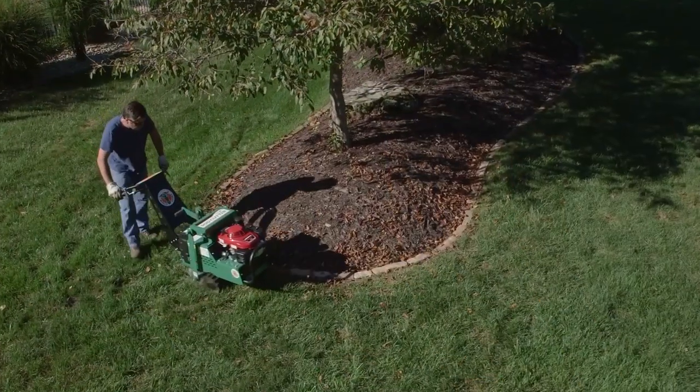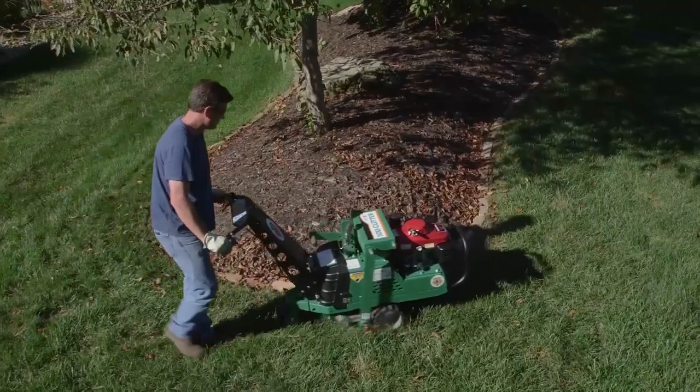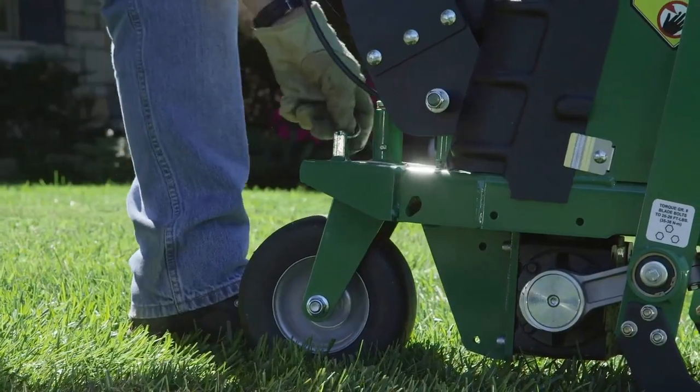For curved work or when turning around at the end of a pass, a standard rear swivel caster enhances the unit's maneuverability. It can be locked in place for straight-line cutting.